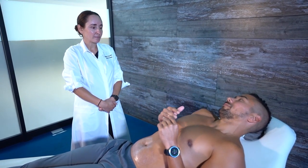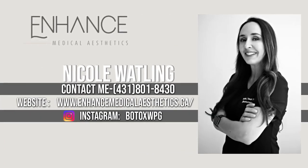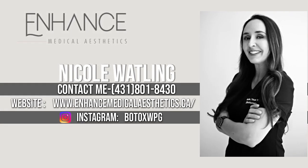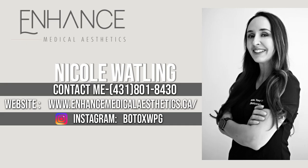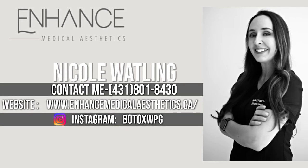To get a hold of Nicole, you can call or text at 431-801-8430, visit her website at enhancemedicalaesthetics.ca, or find her on Instagram at botoxwpg.